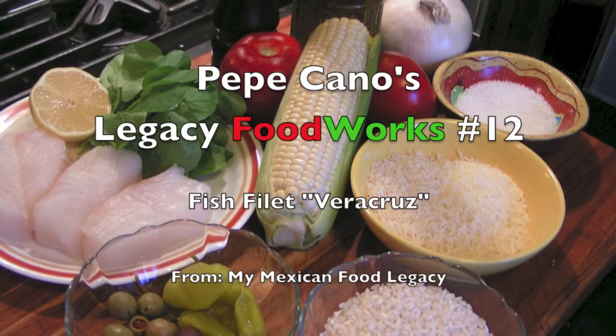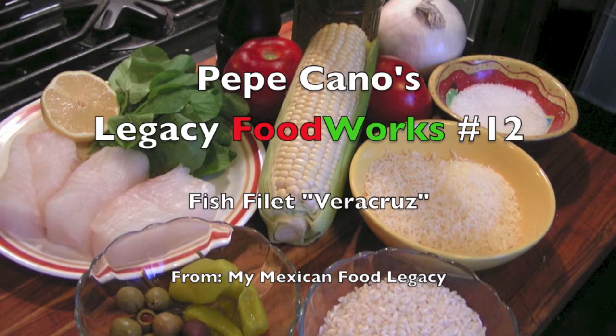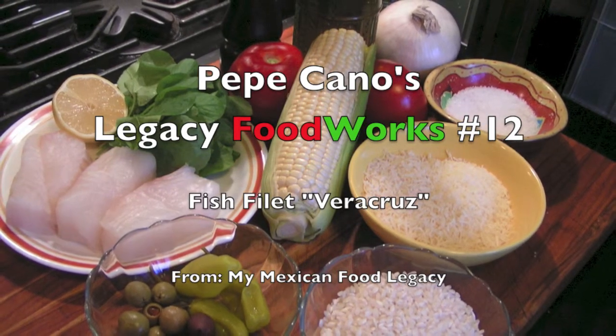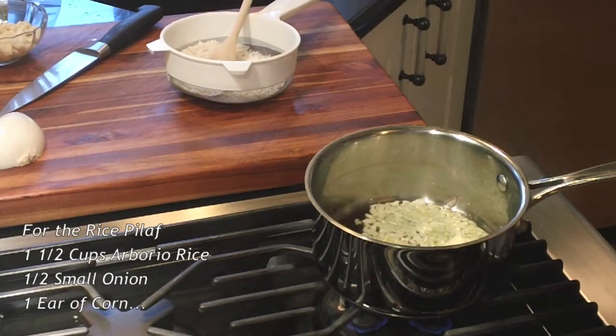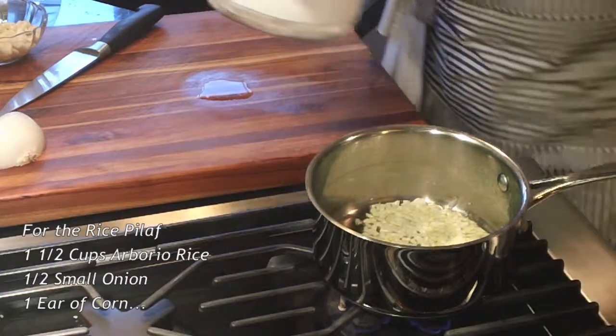From my Mexican food legacy, fish Veracruz — this traditional way of making fish, simple but delicious.